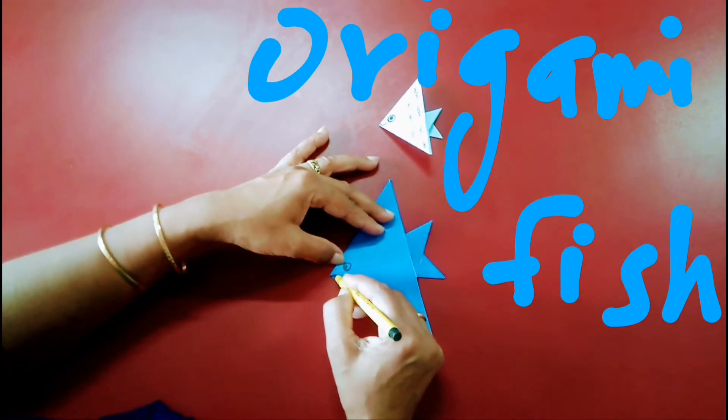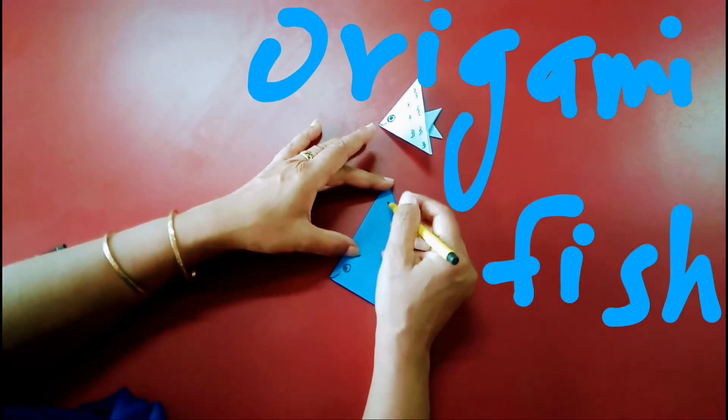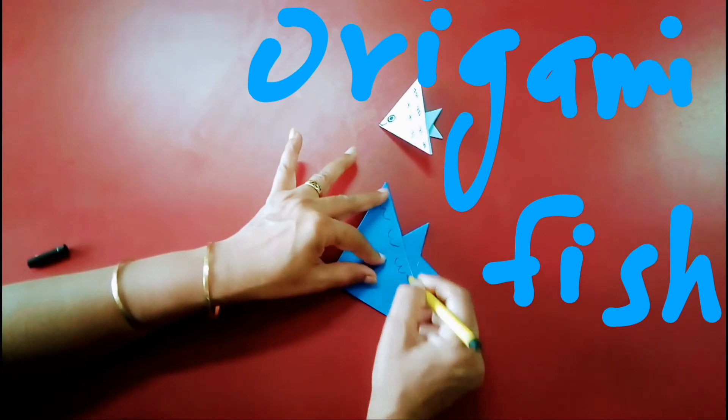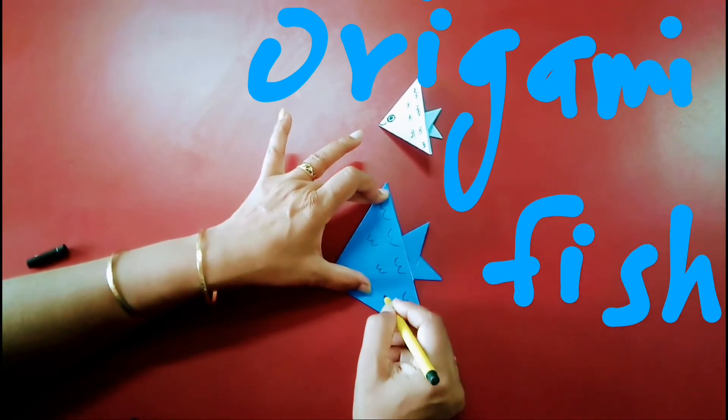After this you have to make an eye in this way on the fish, then make a mouth, and then make an impression of the fish fins like this.